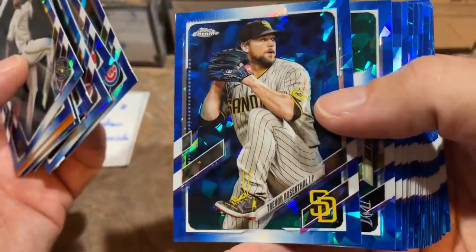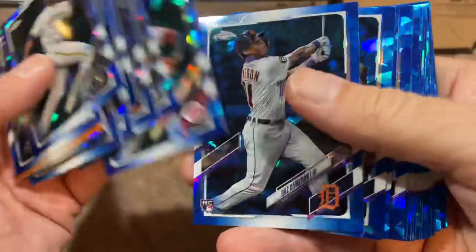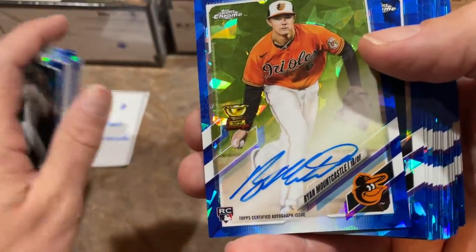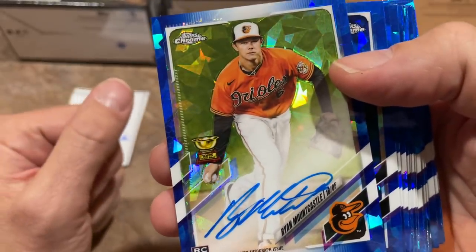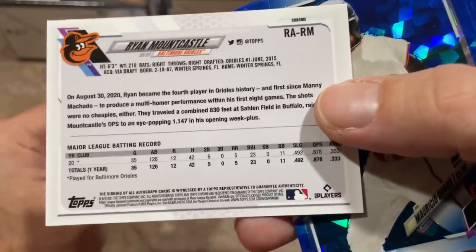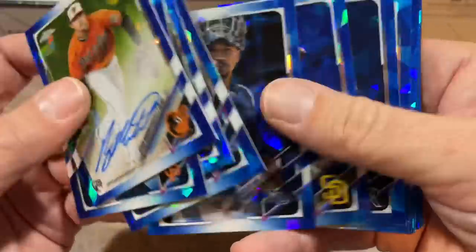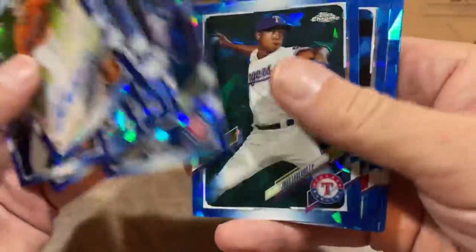There's Ian Happ, Trevor Rosenthal, Eson Diaz, and Miggy Cabrera — surefire future Hall of Famer. There's Daz Cameron, rookie card, son of Mike Cameron. And look at this — we get a Ryan Mountcastle! Very nice. Stephen, congratulations. I told you the good rookies were in this. Some of you might put him at number one. Mountcastle became the fourth player in Orioles history since Machado to have a multi-home run performance, and with over 30 home runs this year he may end up being the rookie of the year.